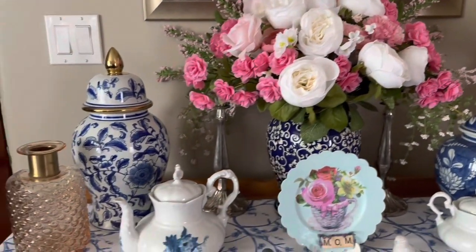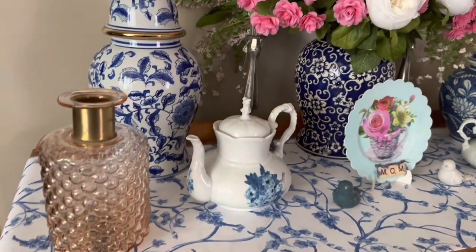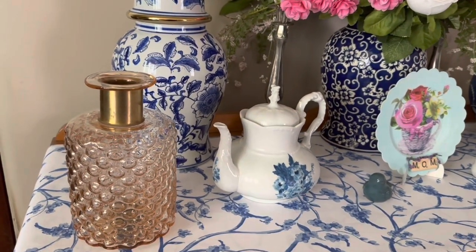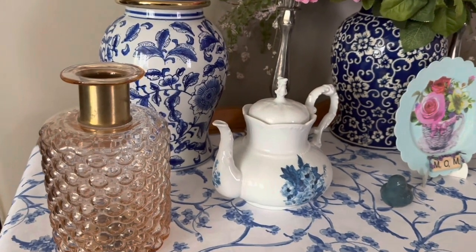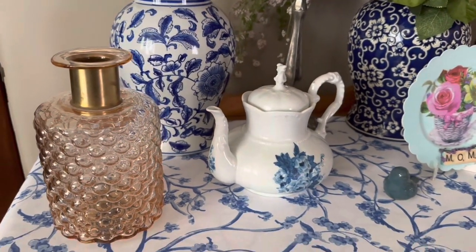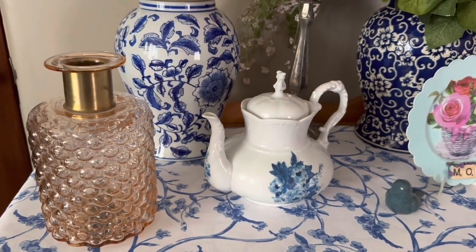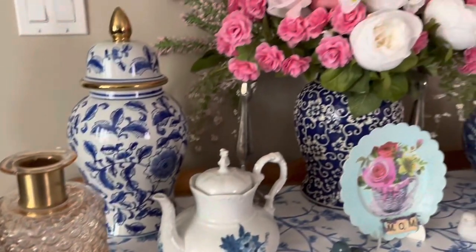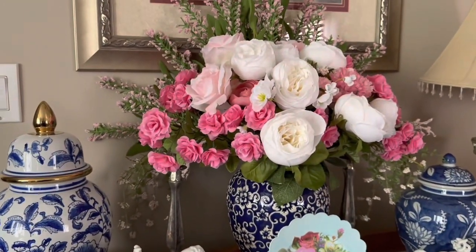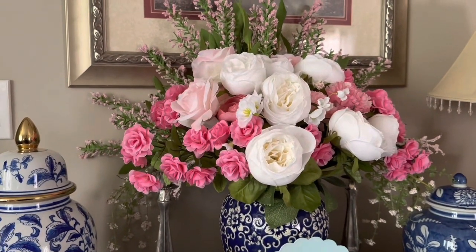Let's start over here — this is like a catch-all place. This is an off-pink, not quite amber but not a true pink either, and it's a little vase. You could put flowers in it but I chose to leave it empty because I didn't want to take away from my beautiful flower arrangement here.